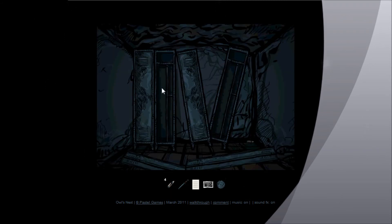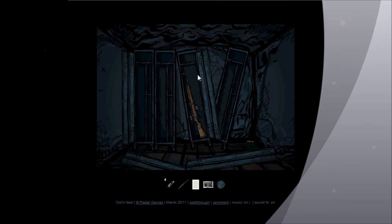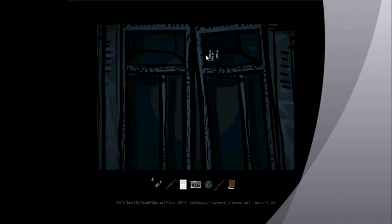Open the first door and click inside. You'll get a rifle here and another bullet on the ground. And then in the second one at the top, you'll find a book and three more rounds.